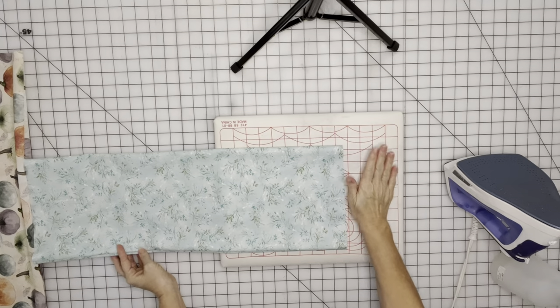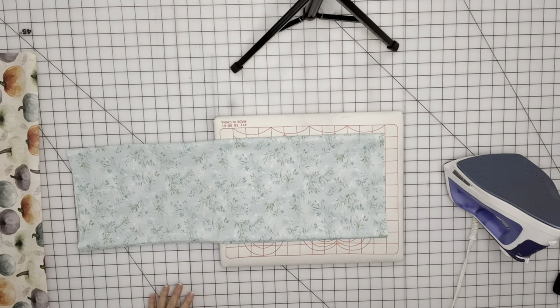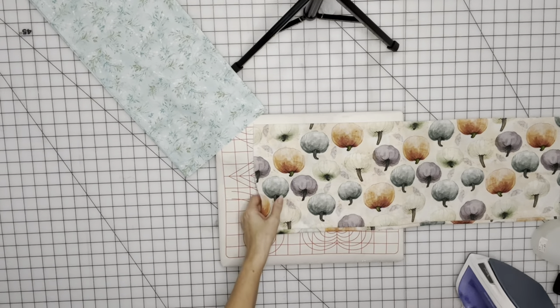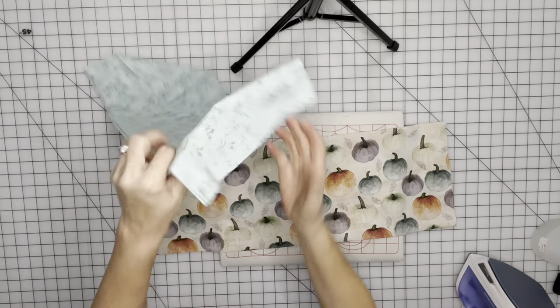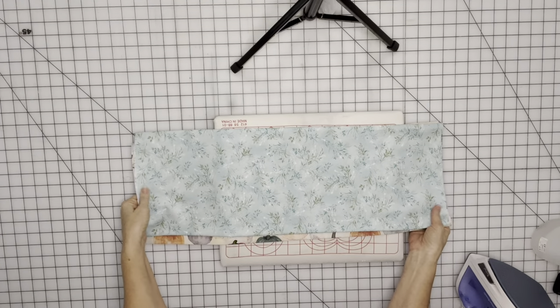I got out my little ironing surface here and I like to wet my projects with water — it just helps it to hold better. Wet that with a little water and give it a quick little press. Once those are nice and pressed, set those aside and now we're going to work on the straps.